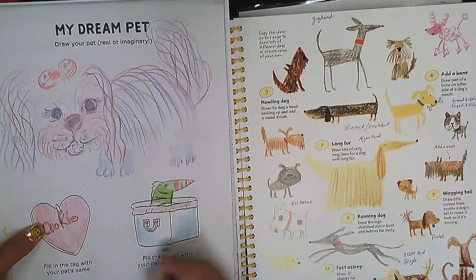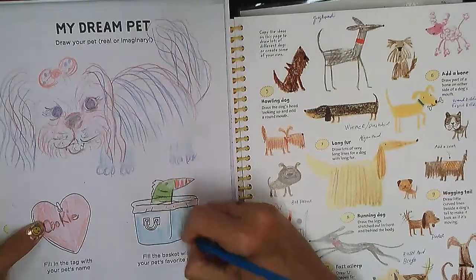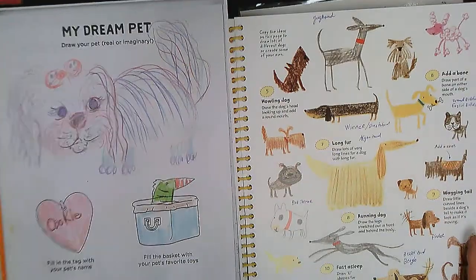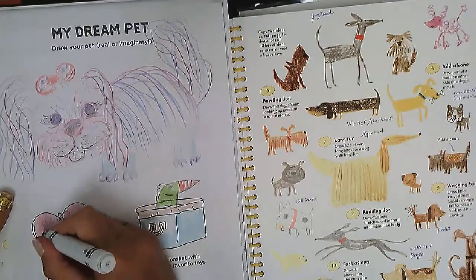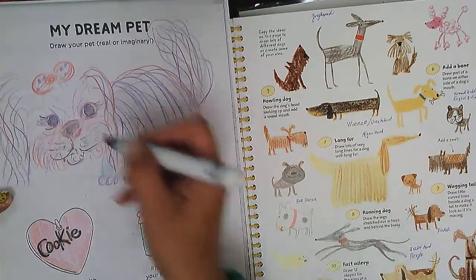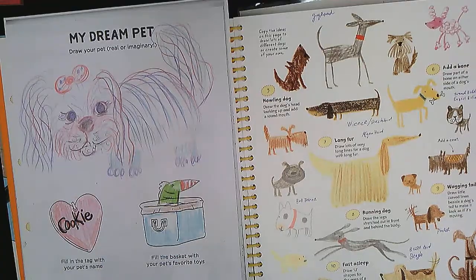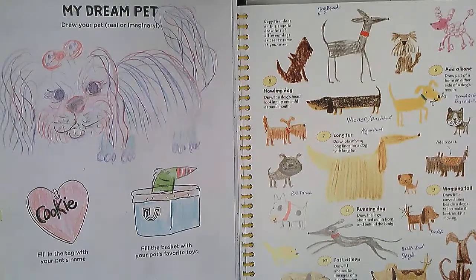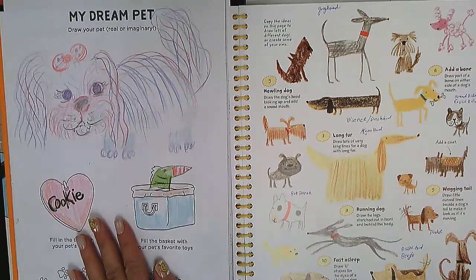I don't want my videos to be too long, but you're going to keep drawing your dream pet — take your time. You can use crayons, and if you brought your markers you can outline with them too. You can outline your pet's name or the pet itself if you like. I can't wait to see your dream pet, what their name will be, and what kind of toys they'll have. Now it's your turn!